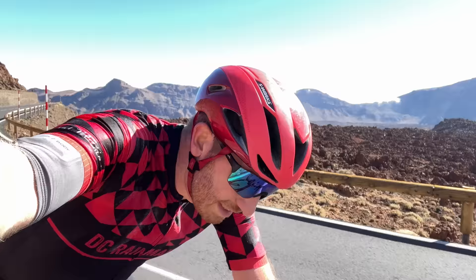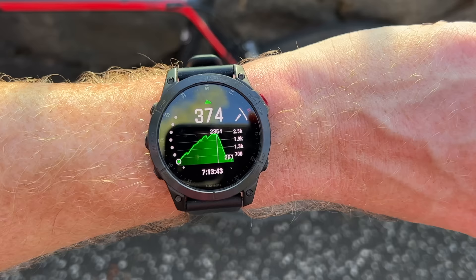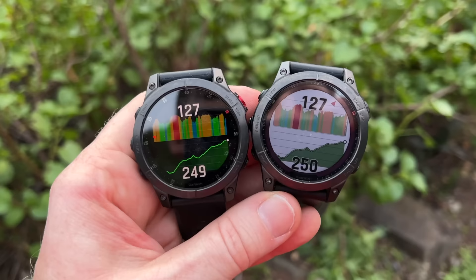I'm going to take you through all the new features, explain how they work, and because this video isn't sponsored in any way, shape, or form, I'm going to tell you the good, the bad, and the ugly as well. Garmin also released a new Epix Series watch, which is essentially a Fenix 7 Series with an AMOLED display. I've got a separate video on that — a full in-depth review, as well as a second video that compares the Fenix 7 Series to the Epix with all the nitty-gritty details.